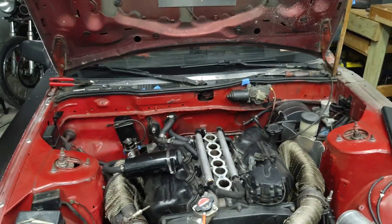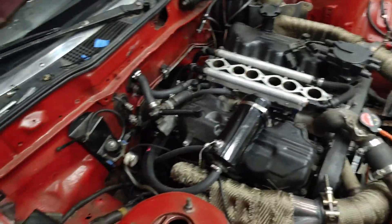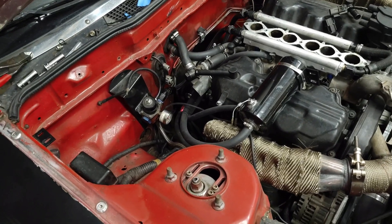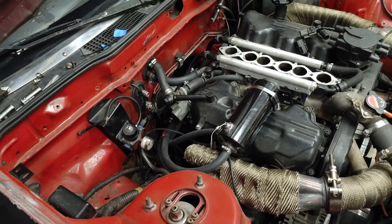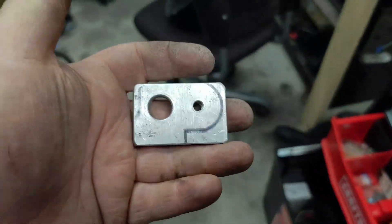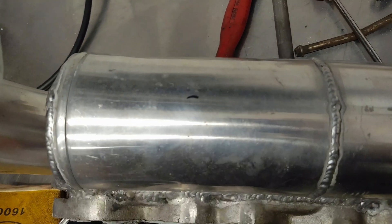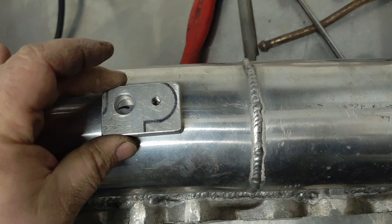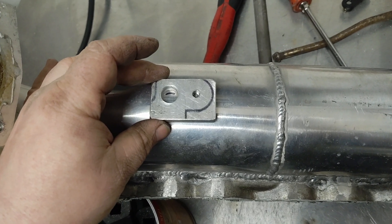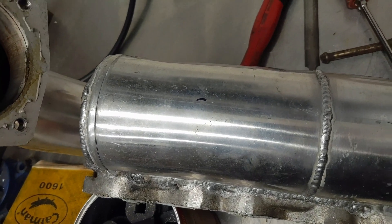Slight change of plans. I went ahead and pulled the harness out after I got all my wire lengths cut. I'm going to start cleaning all that up and getting ready to loom it. But for now I'm going to weld this fitting on for my T-map sensor. I've got my intake over here with a spot marked where I want to put it, so I'm going to place it and get it welded on, get the hole drilled out on the intake, and get this T-map sensor put in place.